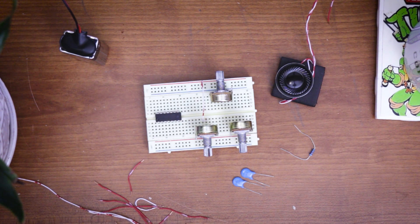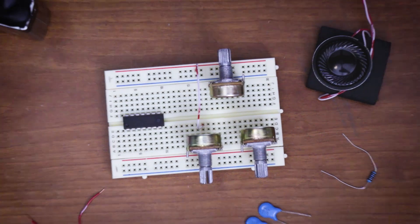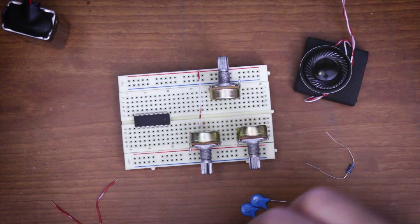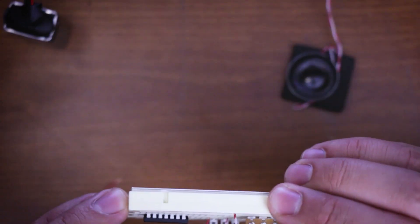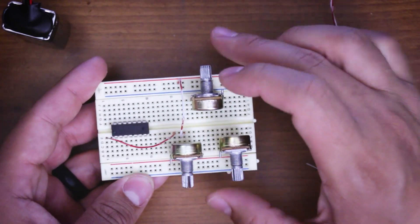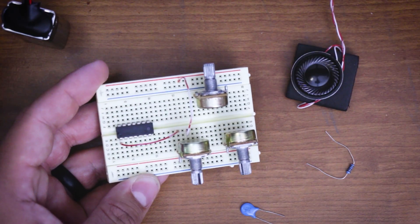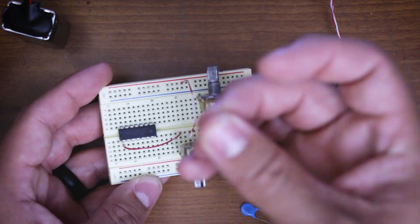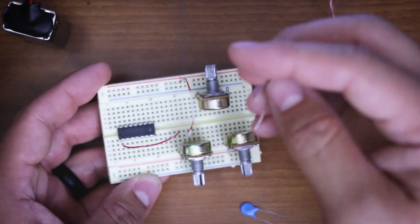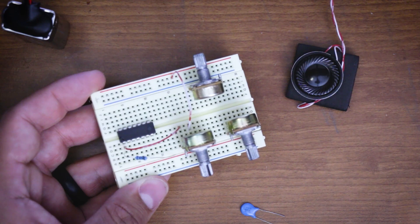Step two: use a jumper to go from pin one to the outside leg of the variable resistor — outside just means the one closest to the chipset. So from the outside leg, go to pin one of the chipset. Next step is mounting our resistor — take the resistor and go from pin one to pin six.